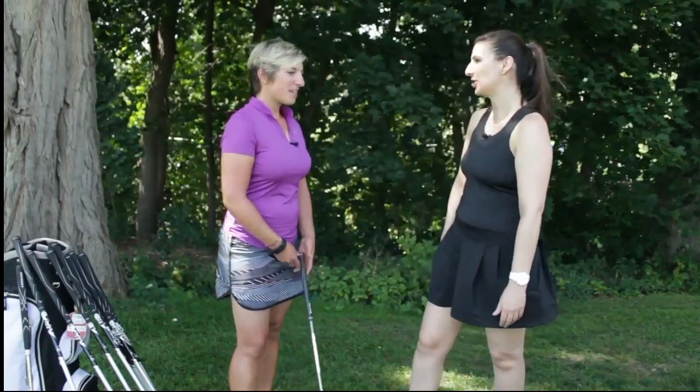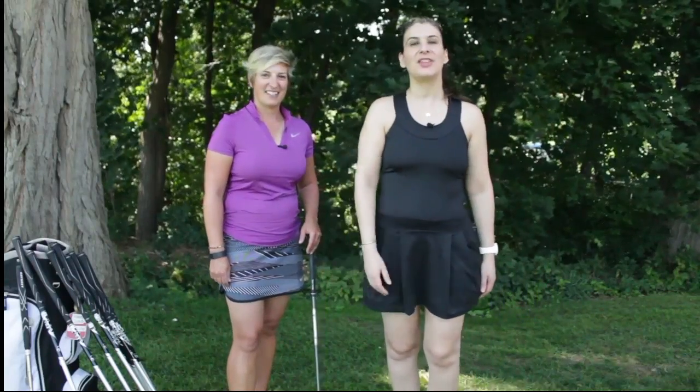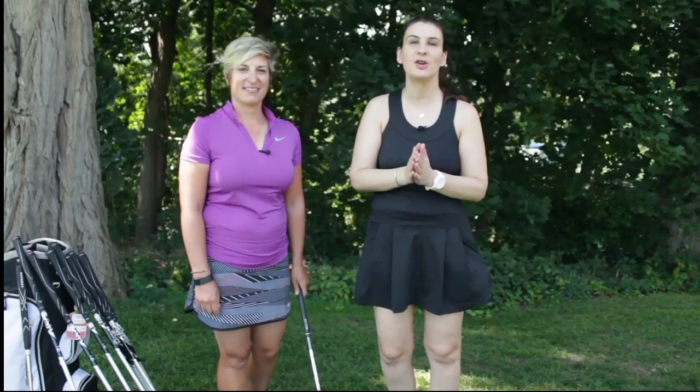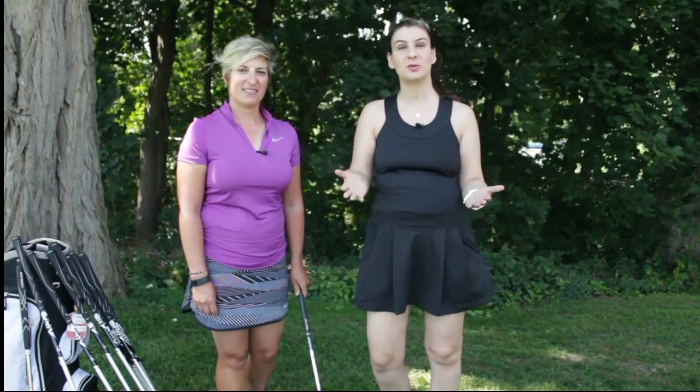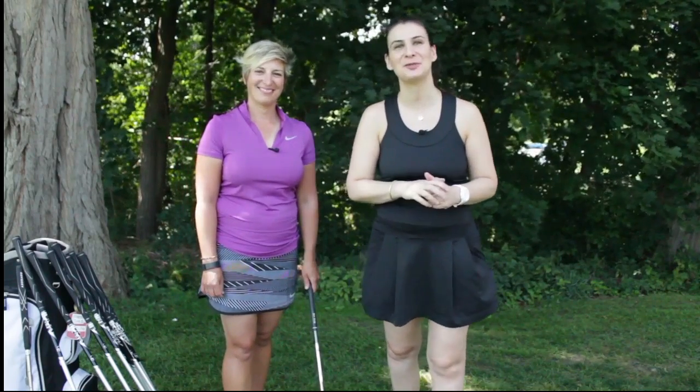Thank you so much for your help, Jamie, I really appreciate it. It's been my pleasure. We hope you'll visit us again soon. If you really liked our golf series for women, please feel free to share this video or like us. You can also subscribe to our YouTube channel or follow us on social media. Thank you so much for watching.